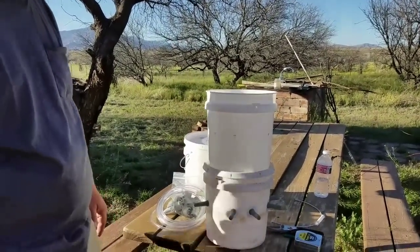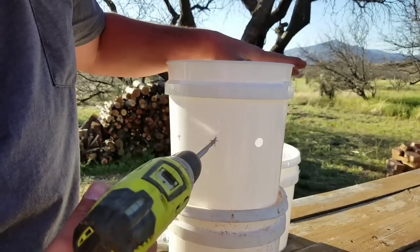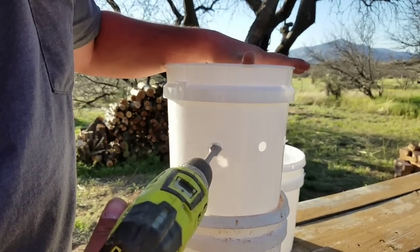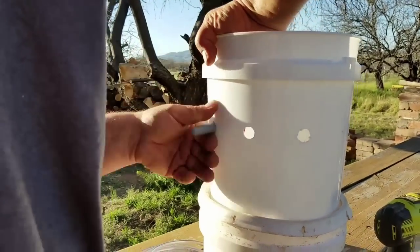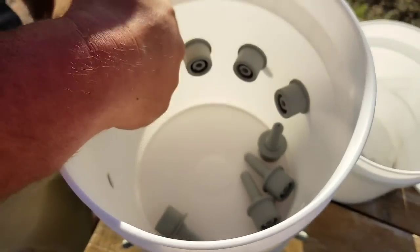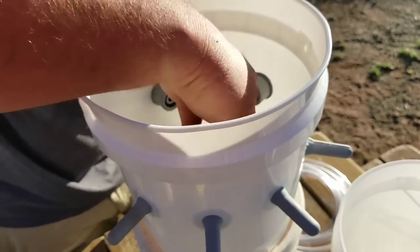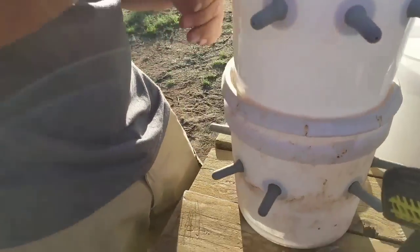Next we just pop in these nipples and pull them right on through. You don't have to use eight nipples — that's all we can fit on this bucket — just whatever fits your needs.